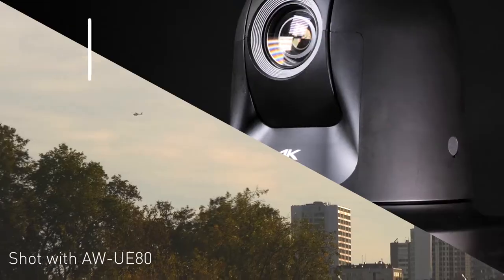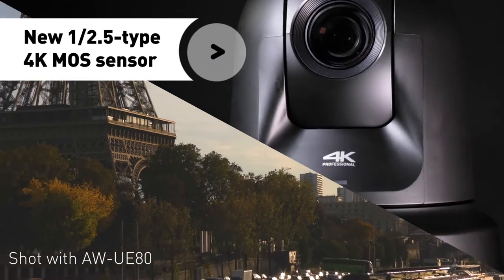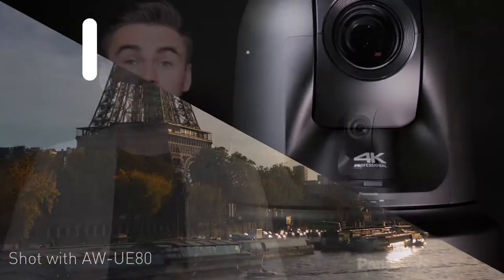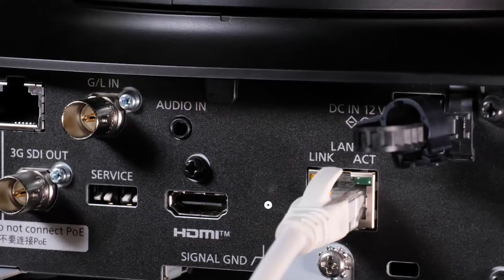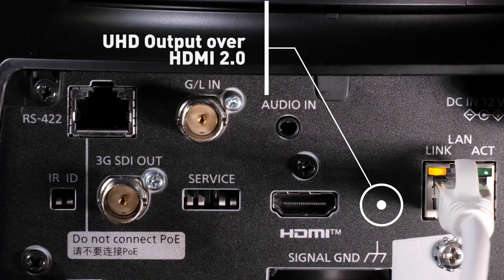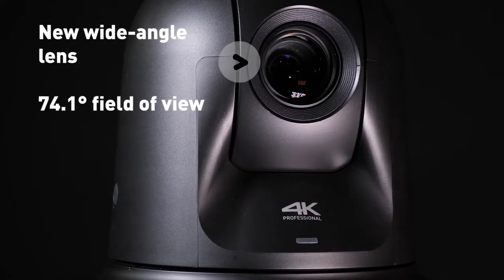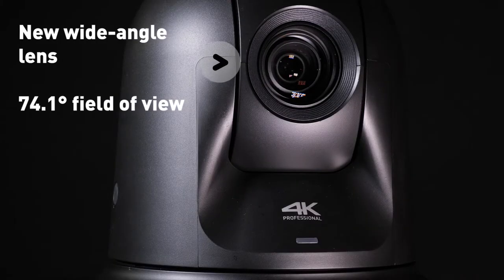The UE80 has a new high resolution 1/2.5 4K sensor which can be activated via the HDMI 2.0 output as well as IP streaming over H.264, H.265 and SRT. The lens has been redesigned with a new ultra-wide lens, going from 61.6 degrees in the previous models to 74.1 degrees as standard. This is the widest available angle on the market.